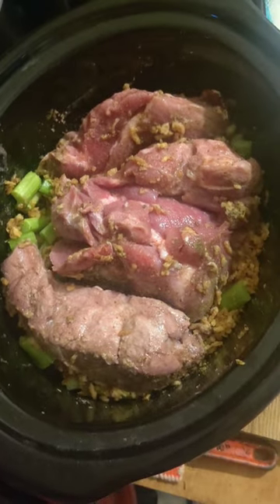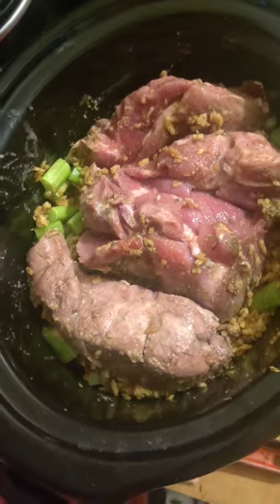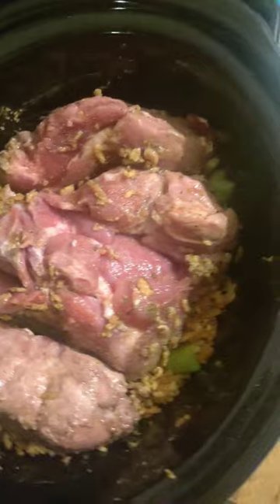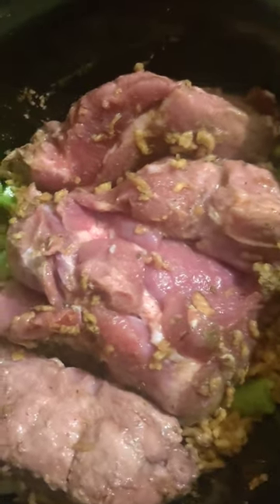I got her flipped over. You can see it's still kind of raw in the center — it's only been about an hour, maybe a little over. I'm going to put the lid back on and we'll let it keep cooking.